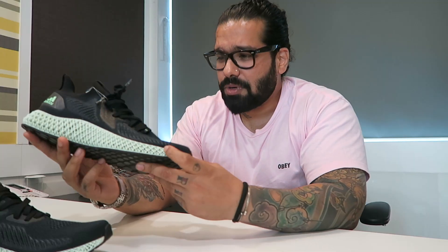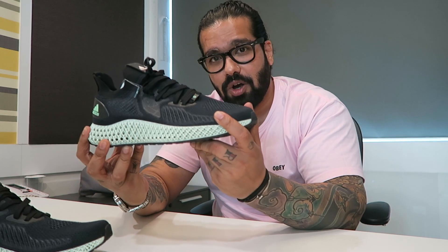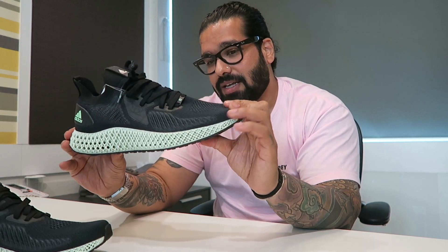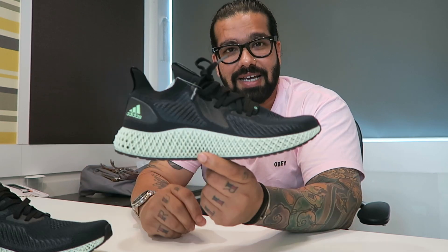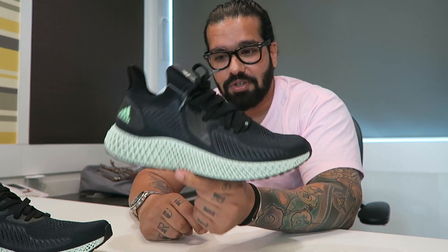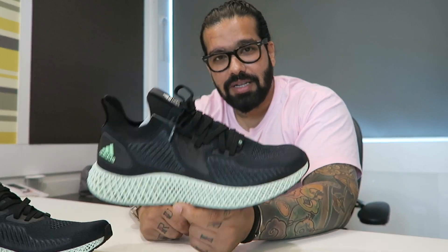I guess that's about it — that's about all I have to say about the sneaker. There are a million videos already out on the internet, but I just wanted to let you know why I really waited this long to get this pair rather than buying any of the ZXs or any other version before. This, I think, comes closest to the Futurecraft runner. I'll see you in the next one. Peace.